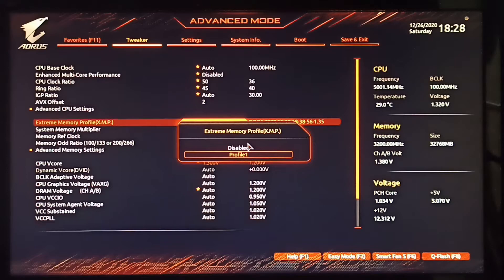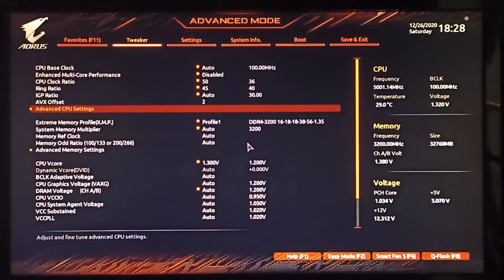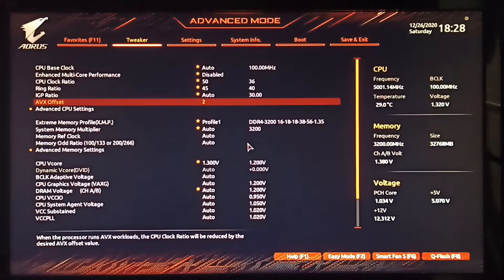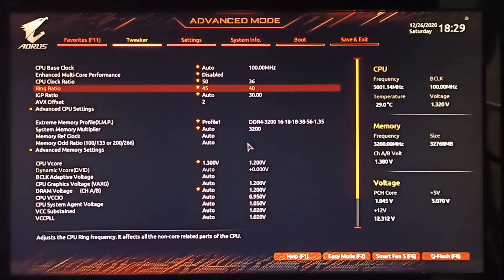The three main speeds you want to look into are the CPU clock ratio, the ring ratio (which covers all the non-essential parts of the CPU), and the AVX offset (the audio-video instruction set). Depending on the silicon lottery and the quality of your processor, speeds will vary. For me, I took the core clock ratio to 5 GHz; the ring ratio worked best at 4.5 GHz (though it went as high as 4.8), and the AVX offset ran best at 4.8 GHz.